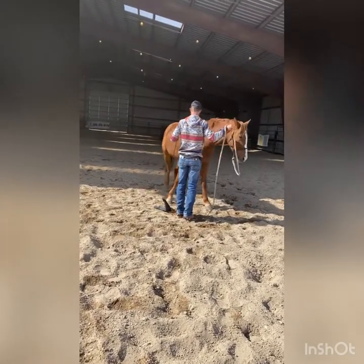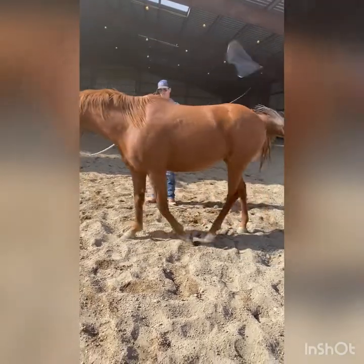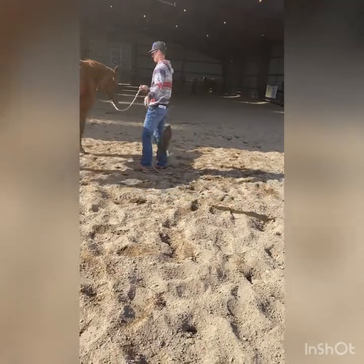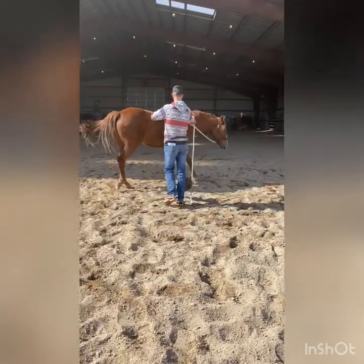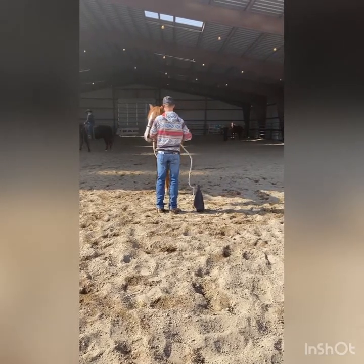Stage four is to stop an inside hind foot and move all the other feet around it. I gave her a plus one on stage four because she does it with willing submission, but I would like to see her rock back on those hind quarters and pivot around that inside hind foot a little bit more.